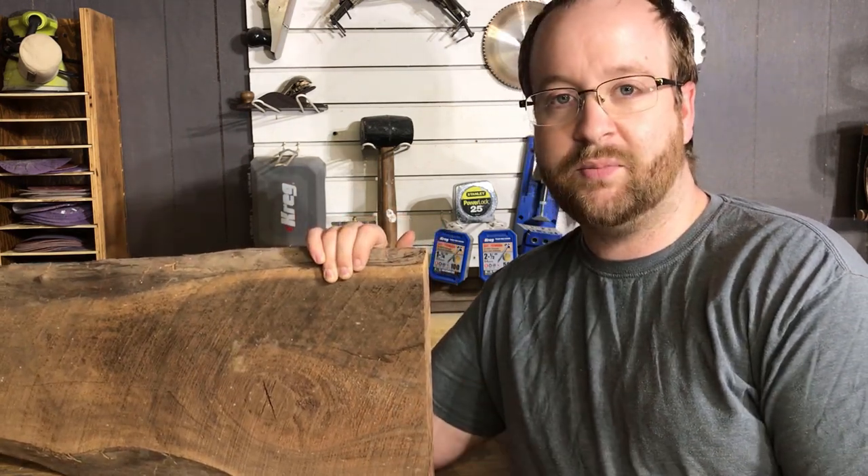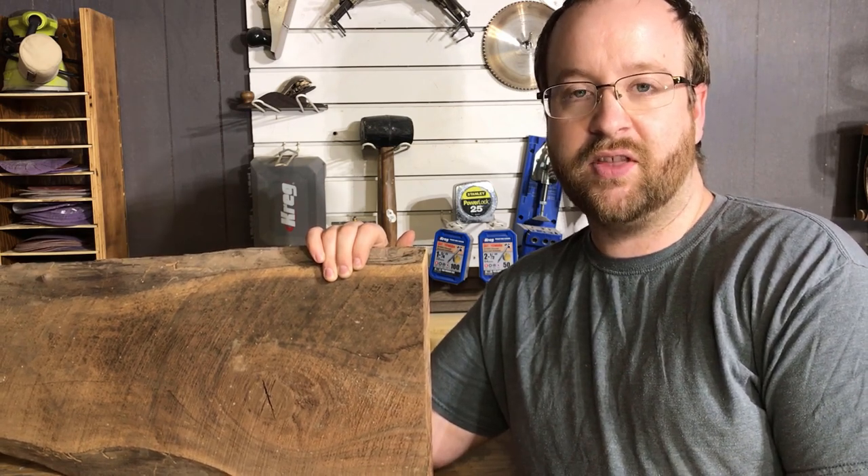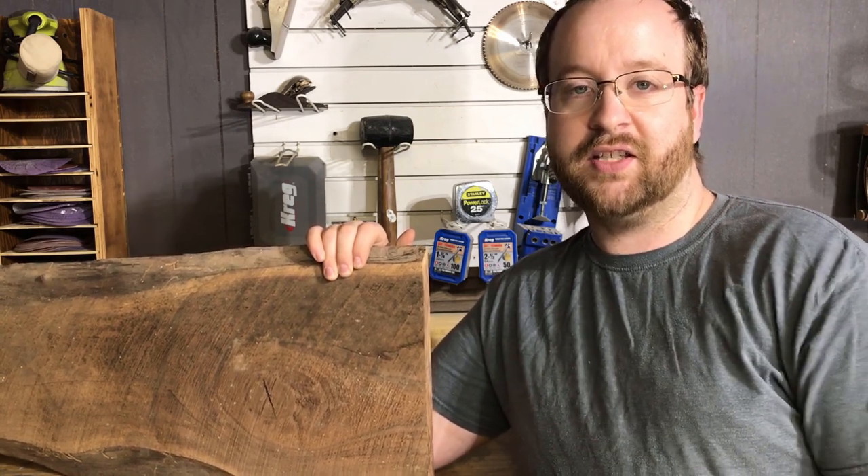This piece does have a big crack down the middle, so the first thing I'm going to be doing is cutting it down the crack and then we're going to be shaping it into the handle for this. So let's get after it.